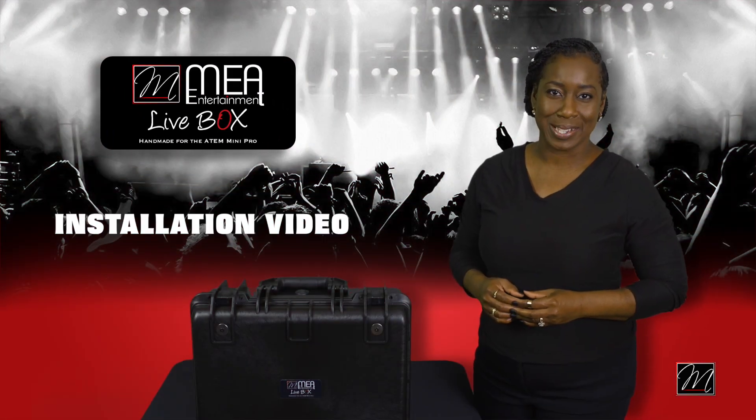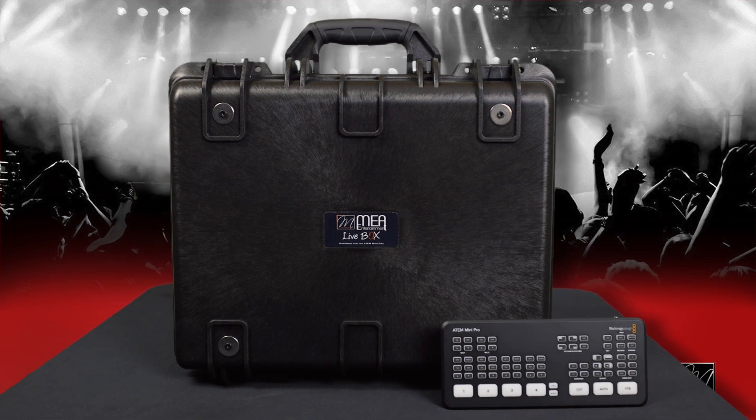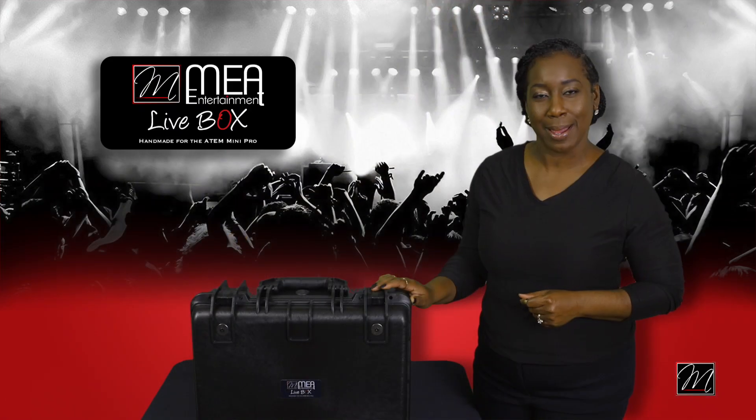Hello. Thank you for purchasing the Mia Live Box. This video is going to help you with installing your ATEM into your Mia Live Box, and together we're going to get you up and ready for live streaming. Let's get started.